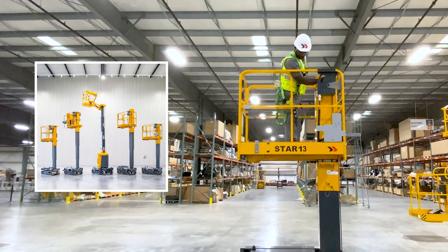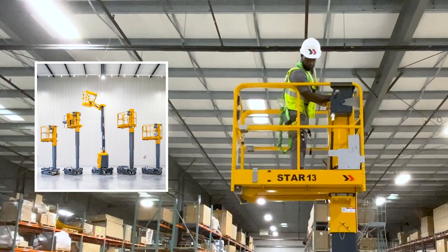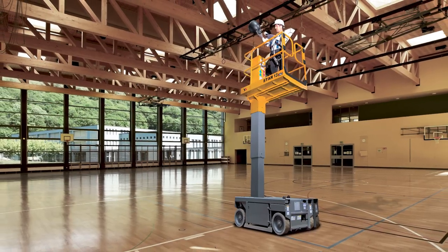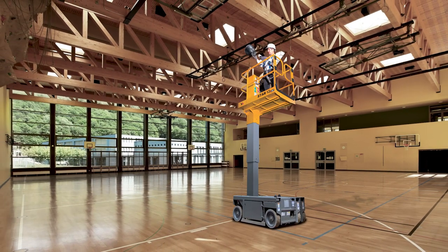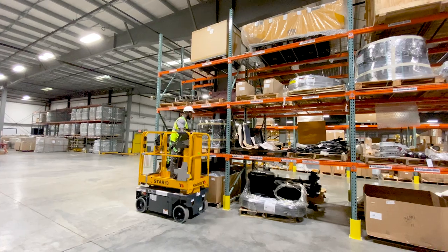Palant designs and builds rugged and agile vertical mast lifts to meet the demands of a variety of work environments. The Star 13, with a platform height of 12 feet 6 inches, is designed for indoor industrial, maintenance, event, and logistics applications.